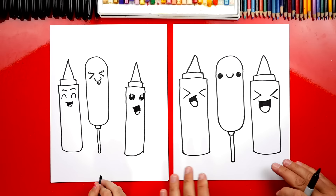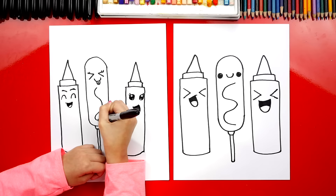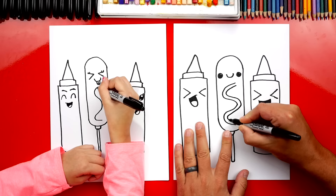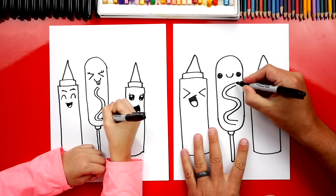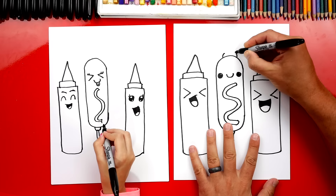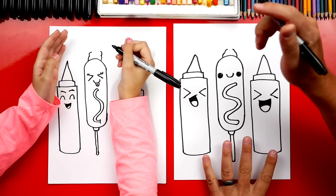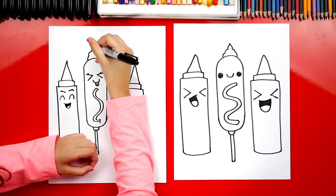Let's add one more detail to our corn dog — I'm going to add the mustard. I'm going to draw a really wavy line on his belly, and then another wavy line right next to it that matches. Then I'm going to connect the top with a little curve and also down at the bottom. Now let's add some ketchup up here at the top — I'm going to draw it like a little swirl. I'm going to draw two little curves coming up — he's got a little ketchup hat — and then one more on top of each one. Then I'm going to draw like an S curve and back down.